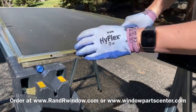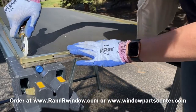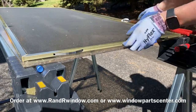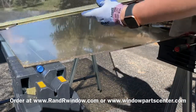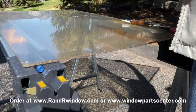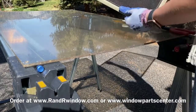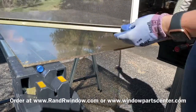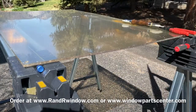We can't sell just a replacement screen frame as a single part — the factory only sells us the screen corners or a full new screen. Full replacement screens are also available on our website at randrwindow.com. Happy replacing your screen corners — hope this video is beneficial, enjoy, and thanks!